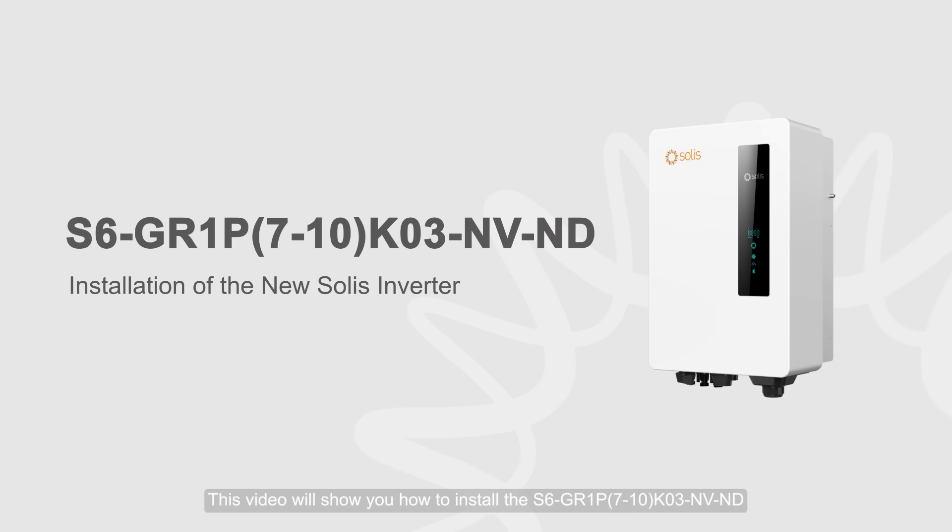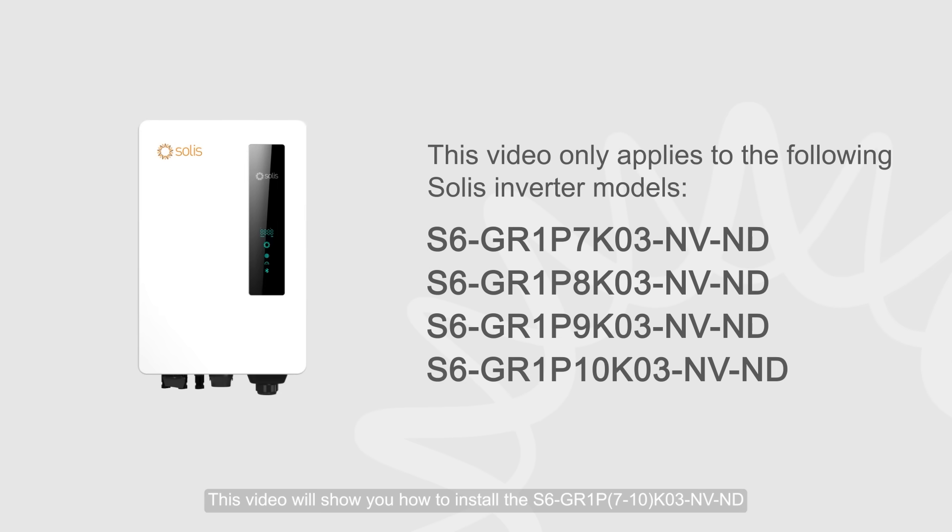This video will show you how to install the S6-GR1P 7-10, K03 Namlos Venutes Jap-ND.